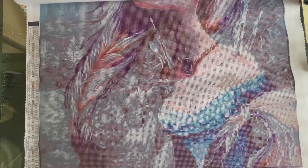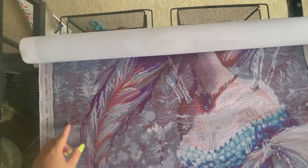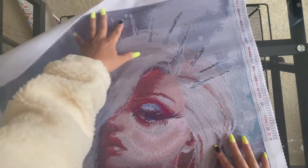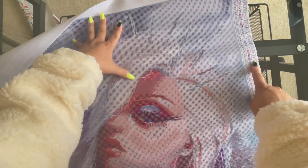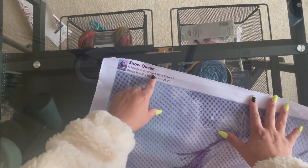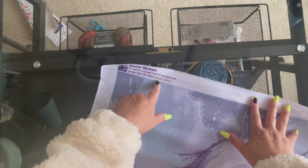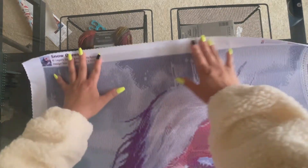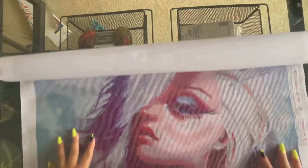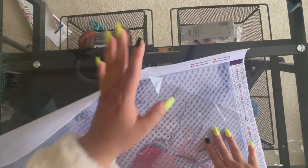They have the legend in the bottom left corner, and it's actually really big so you can see it without squinting. Top right corner it says Snow Queen, legally licensed from Curtis Reykovich Design. The size is 60 by 80 centimeters, which is 23.6 by 31.5 inches.